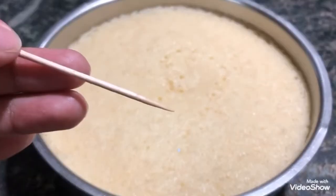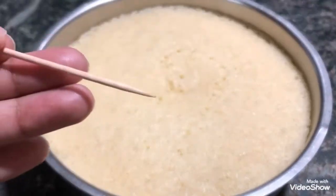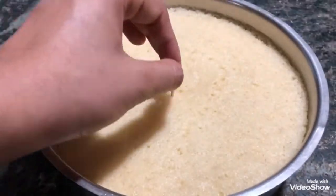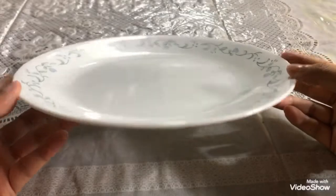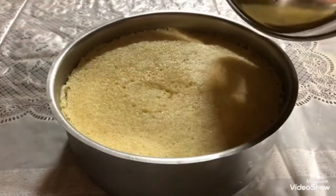Take a toothpick and poke your cake in different areas. If your toothpick comes out clean in all of them, that means your cake is properly baked. You can now place it in the fridge. If you don't have a cake board, use the flattest dish you have at home.